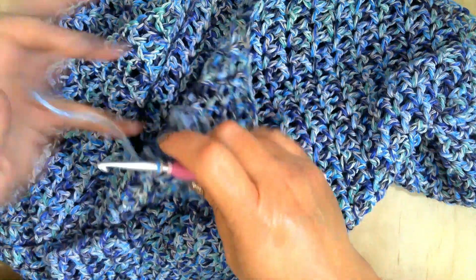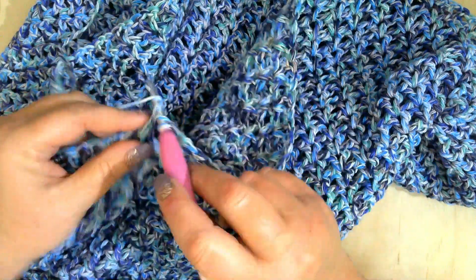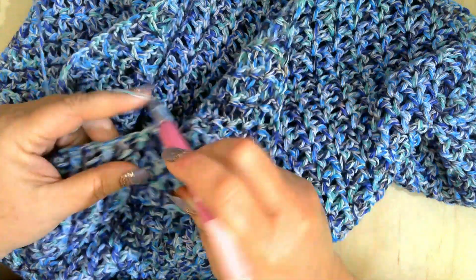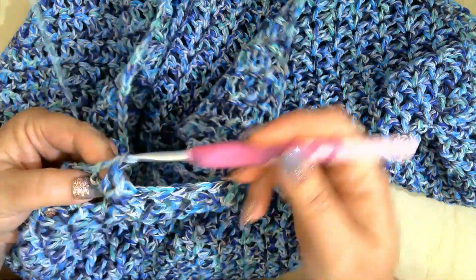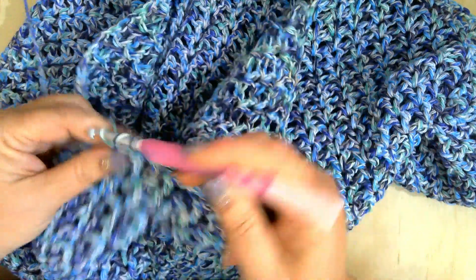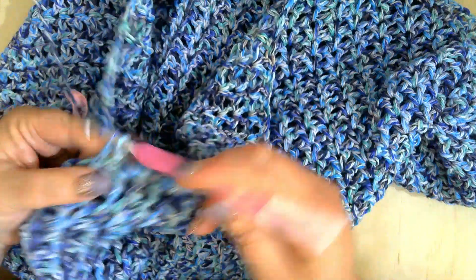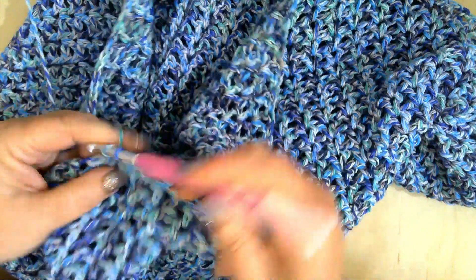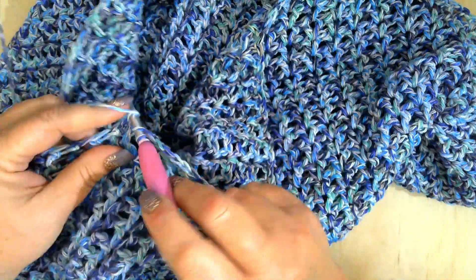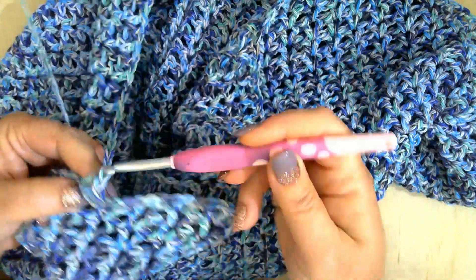Hello, good morning, and welcome to Butterfly Dreams Crochet and More with Jeannie. Today is Monday and I just wanted to come on and show you what I'm working on. I am working on a batwing sweater. It is a pattern by Jolie Knott — it is a paid pattern and she also has tutorials for left and right hand.